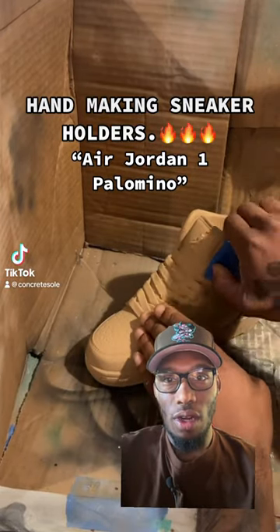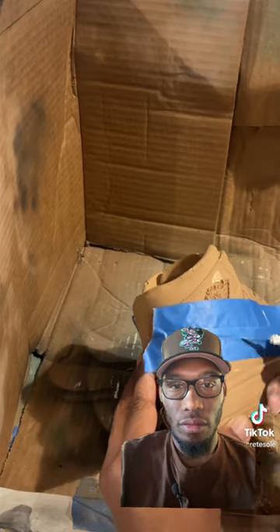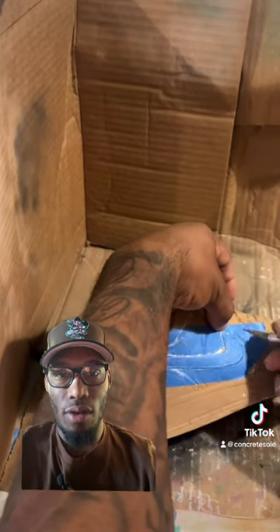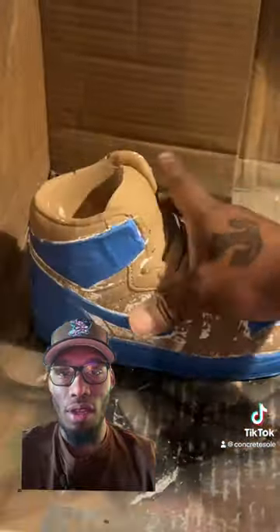This dude said he's gonna turn these into the palominos — how is he gonna do that? That looks pretty tough, I wonder what it's made out of. Man, that is pretty cool. I'm gonna have to get myself one of these, I'm not gonna lie.